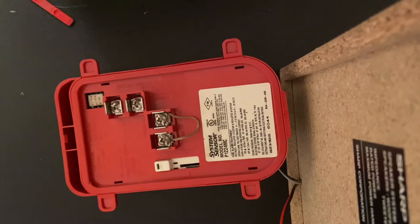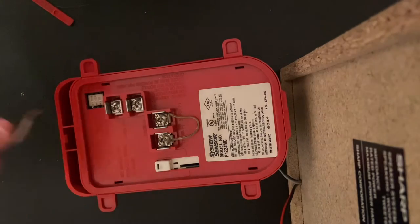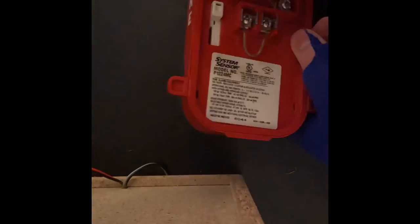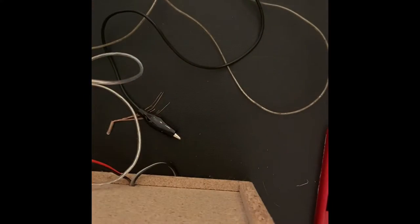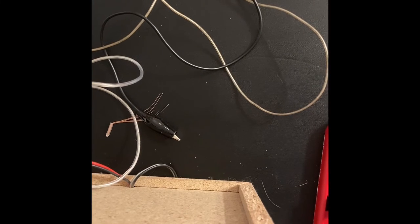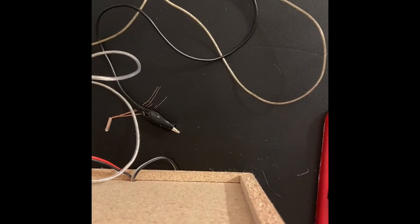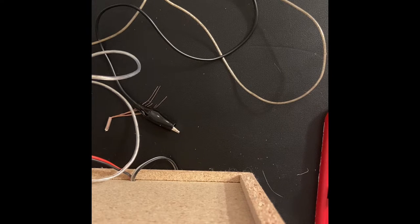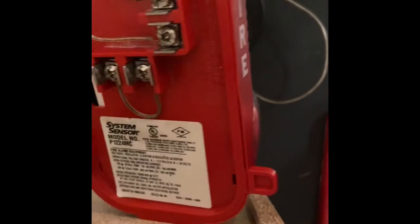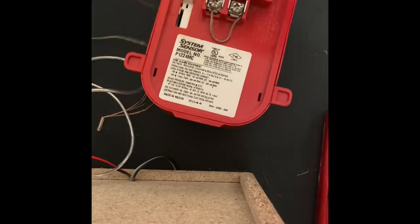Take your other jumper wire and put it right here. Now that the microphone's connected, you should have something like this. Then you want to take the wires from your power source.